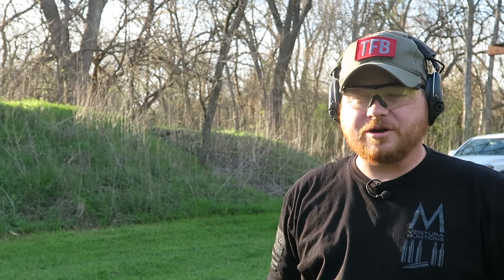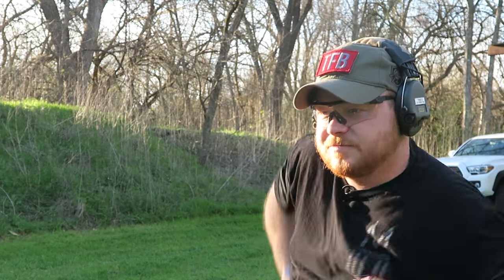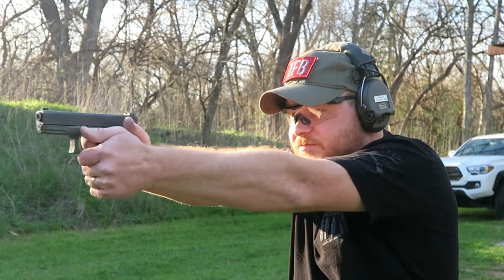Last up we have the Federal HST 124 grain plus P. I don't recall the velocity offhand, but I'm sure it's pretty darn fast. I did that in 2.83.